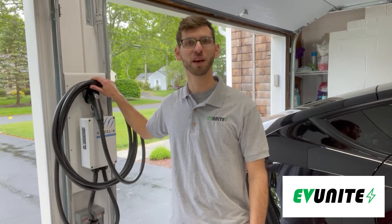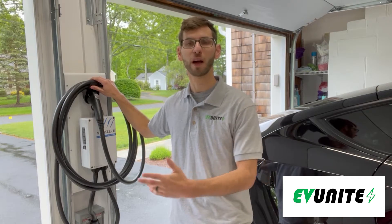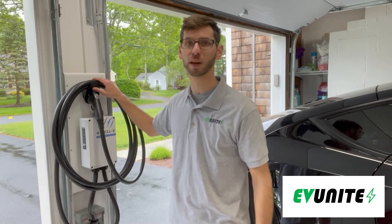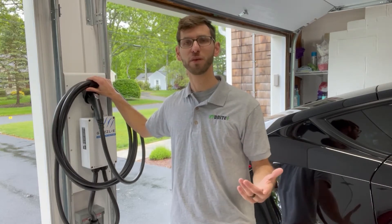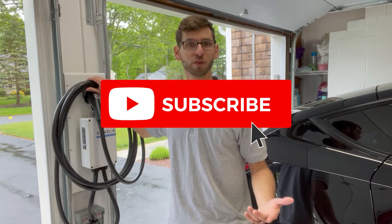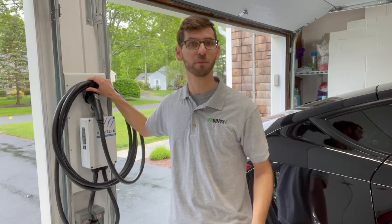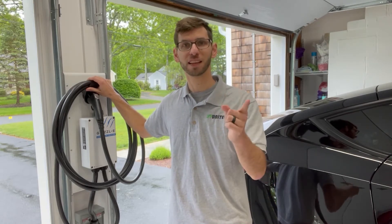Hi everybody and welcome to another episode of EVUnite. In this video I'm going to be showing you how you can mount any electric vehicle charger in between two garage bays on a wooden platform just like this one. If you're new to the channel and you're into electric vehicle content then please consider subscribing, and at the end of the video if you find any value in it then please consider giving it a thumbs up. So without further ado let's get started.